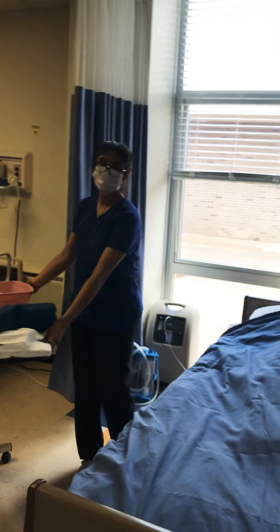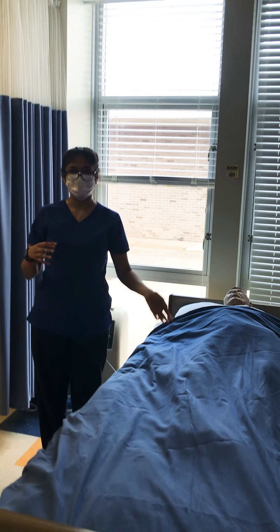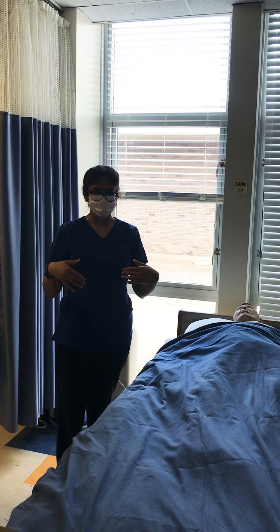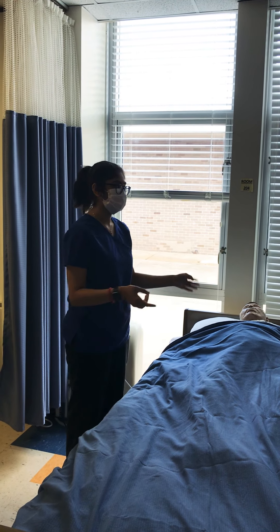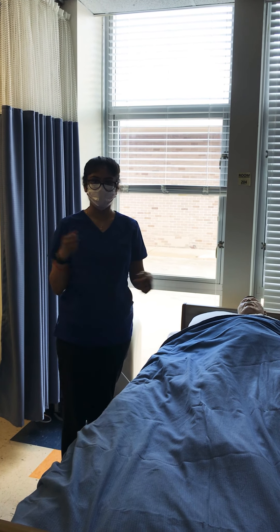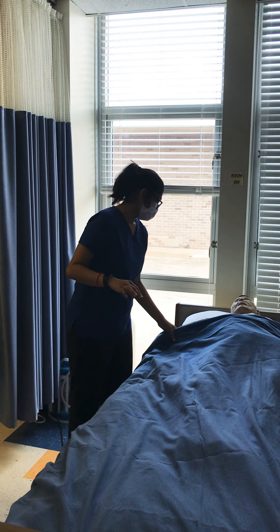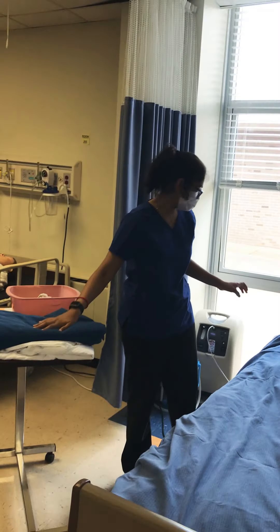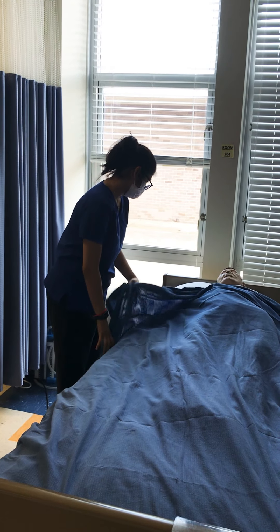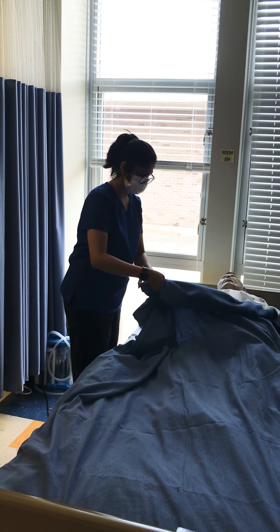Now I'm going to be performing the occupied bed skill. I'm going to go back into the room, introduce myself, explain the procedure, after I verify them with their name and date of birth. Provide for privacy, wash my hands, don on gloves. Then I'll gather all my supplies. I'll lower the railing.